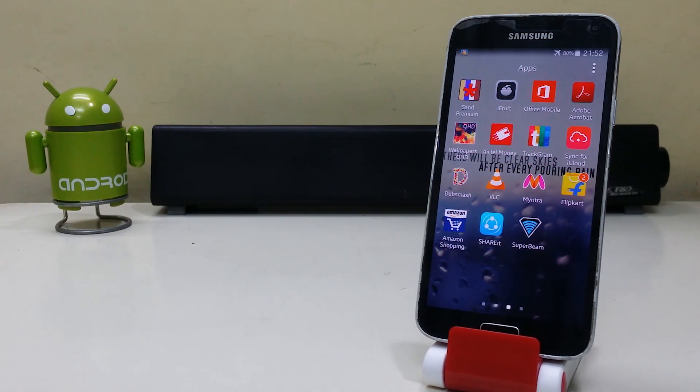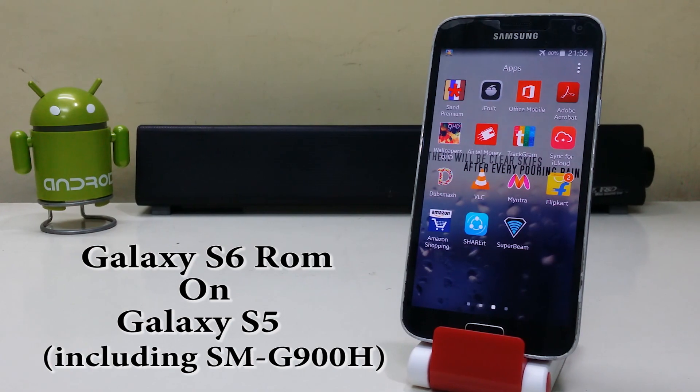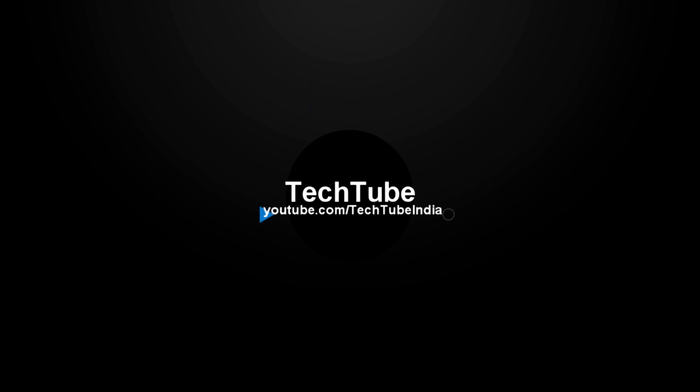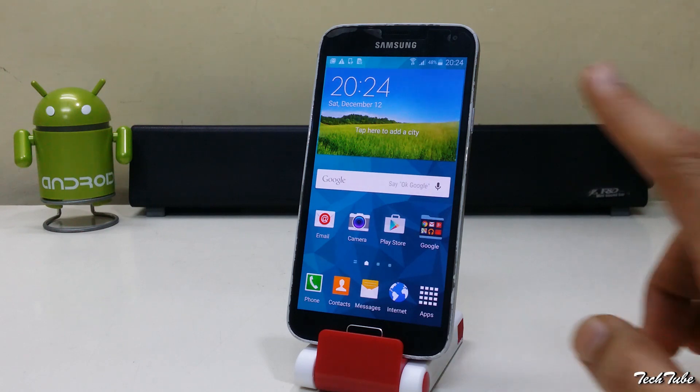Hi guys, so today we'll install the Galaxy S6 ROM on the Samsung Galaxy S5. Make sure you have around 50% of battery life. Your phone needs to be rooted and have a custom recovery installed. For that, watch my previous video.